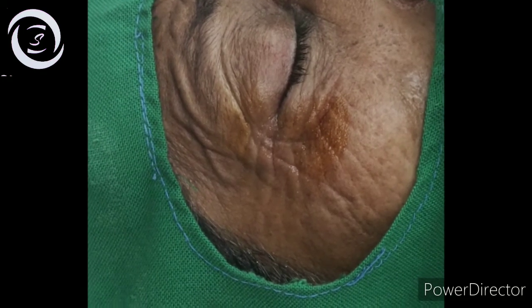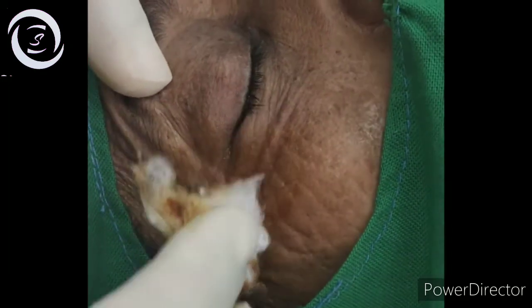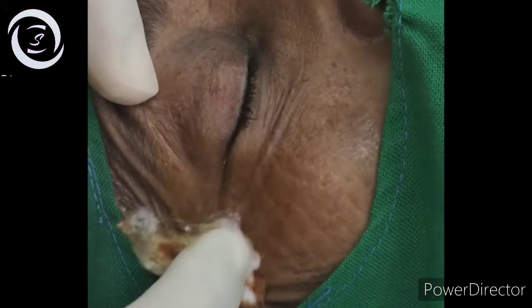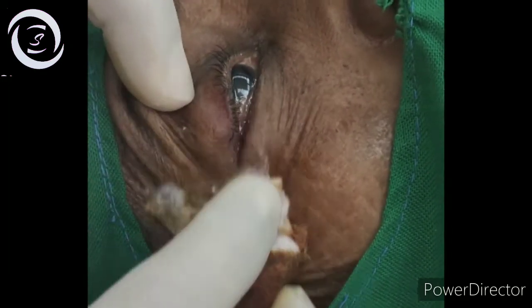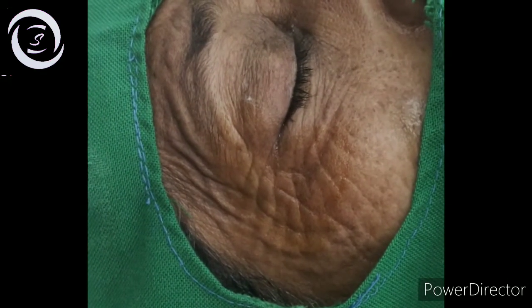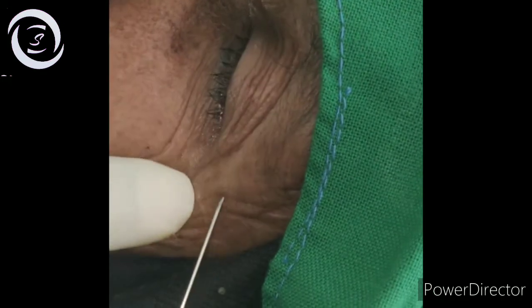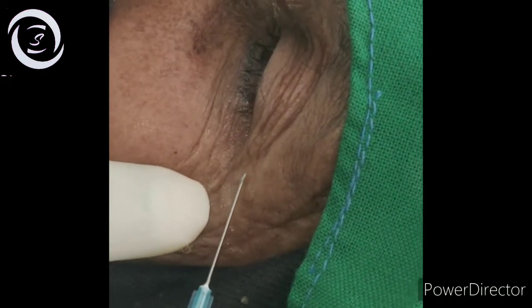3 to 4 ml is typically more than sufficient in this modified Van Lint technique, and it has fewer complications. There are two types of facial anesthesia: the Van Lint technique I have shown, and the O'Brien technique.